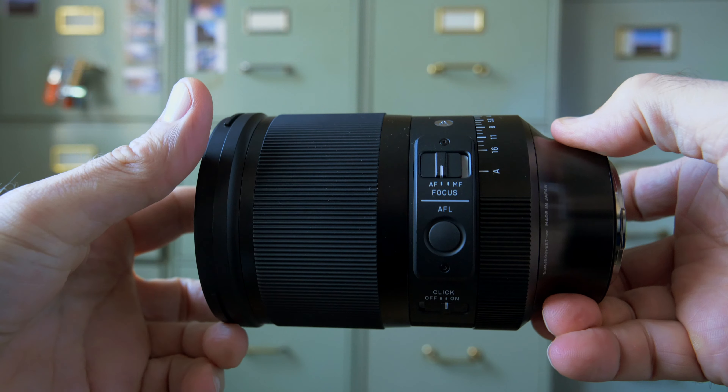And then the best bit — the optical performance, which is stunning. This lens is really sharp even wide open, and of course it gets even better when stopping down, and by about f4 this is super sharp from corner to corner. But it's that wide-open performance that makes this lens really attractive, because you can really use that widest aperture f1.2 and get that wide angle of view combined with extremely shallow depth of field.